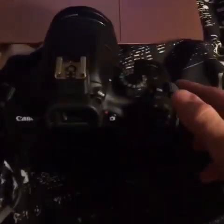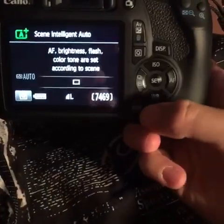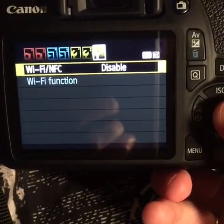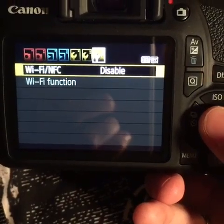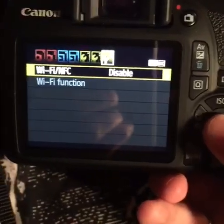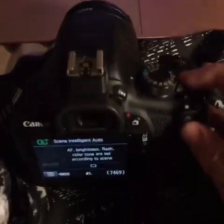First off, go ahead and turn your camera on and then go into your menu settings with this button here. In your settings, toggle over to the third wrench which brings you to your Wi-Fi settings, and you want to make sure that your Wi-Fi is turned off. Just press disable and then go ahead and turn your camera off.